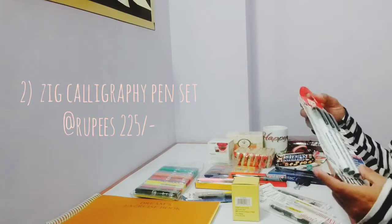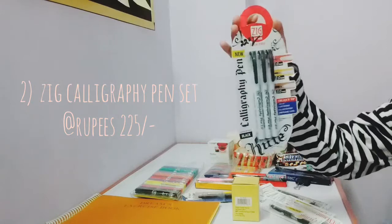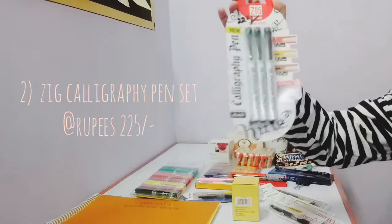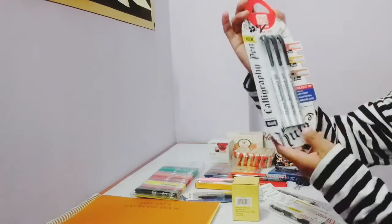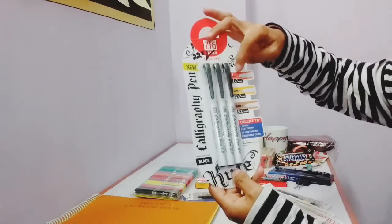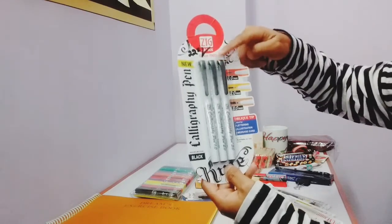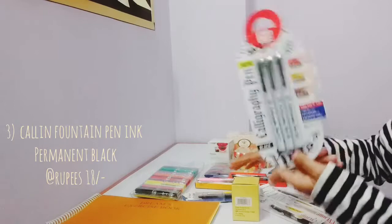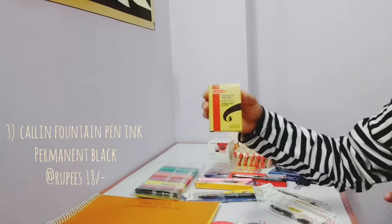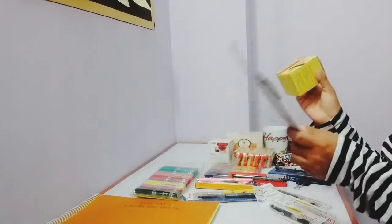The next thing is I haven't used a calligraphic pen before, so I was looking to buy one of these. I'm really happy that these two pens came in the set. It has different tip sizes — the first one has 1mm, the second tip is 2mm, and the third pen tip is 3mm. And for using this pen I bought this Gamelin Fountain Pen Ink in Permanent Black. I have no idea how to use this, but okay, let's see.